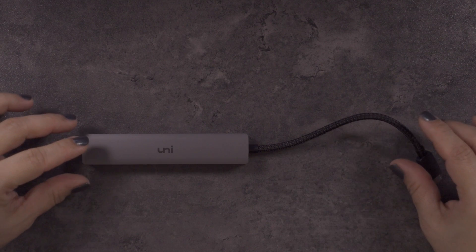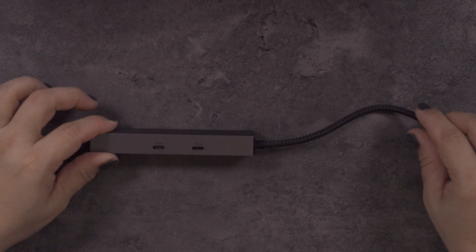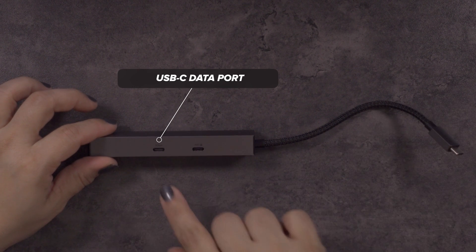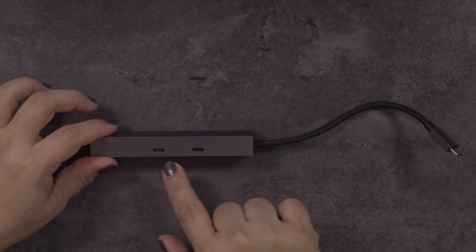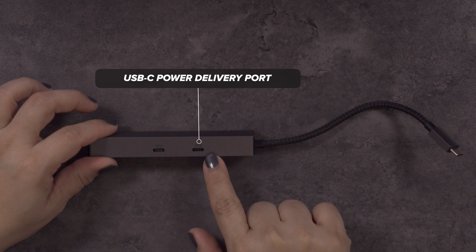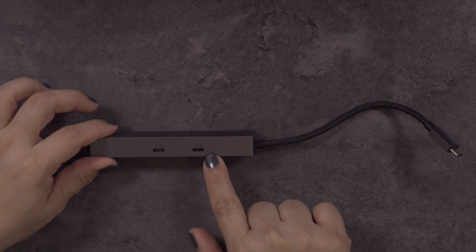This year they reached out again because they have a new six-in-one hub, specifically this one right here, that they wanted me to test, review, and share with you guys. This hub has a USB-C port that supports data transfer at high-speed up to five gigabits per second, but it does not support video output or power delivery charging. The second USB-C port supports rapid power supply input up to 100 watts or 20 volts, but it does not support data transfer or video output either.